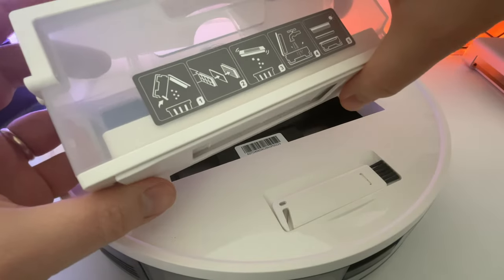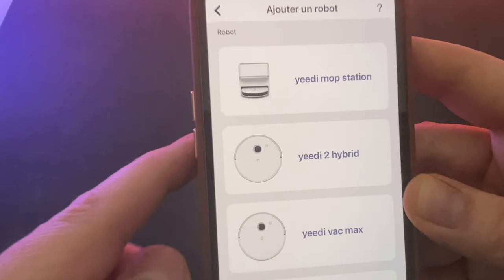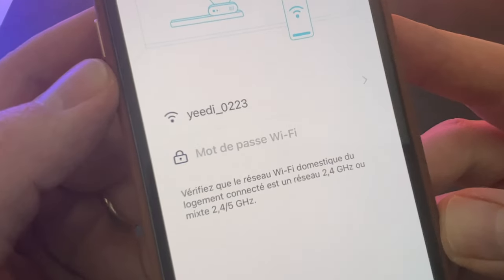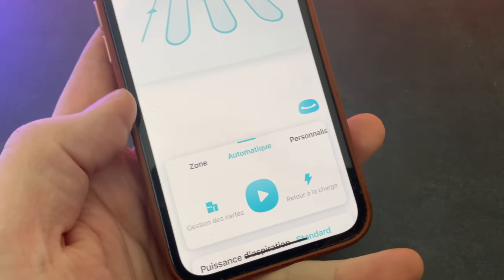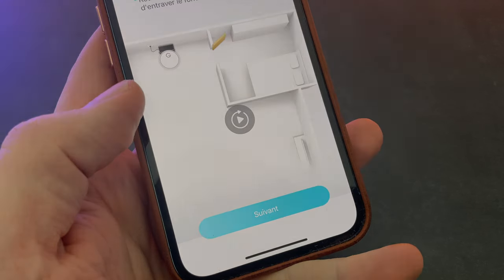Le même bac à poussière que pour son concurrent. Place à l'installation : on va sur l'App Store, on télécharge l'application Yedi. On appuie sur le plus et on sélectionne l'hybride 2 en 1. Ça va nous demander de sélectionner le réseau — il faudra prendre le réseau domestique et pas le réseau du Yedi. On va venir générer un code QR avec l'application et le scanner. La caméra se trouve juste au-dessus du robot. On se met à 10 cm et on suit les instructions. Ensuite on va avoir l'interface de l'application Yedi.